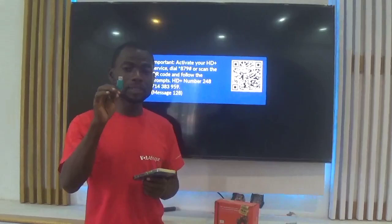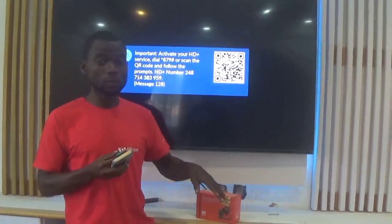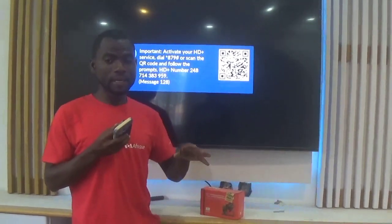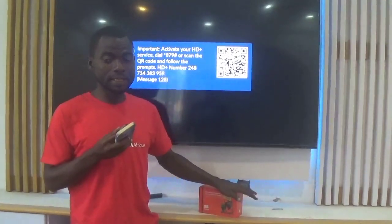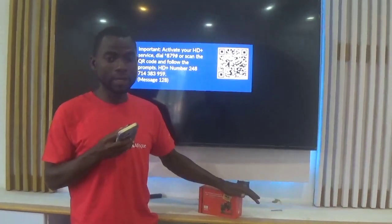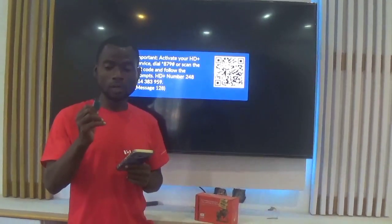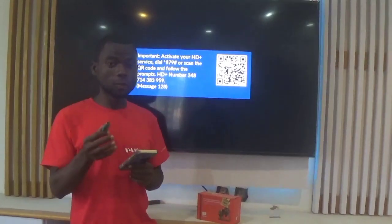After getting your flash drive — the pen drive — and putting your software on it, you come to the decoder when you want to update it manually. Most decoders do the software update automatically, but when you own your decoder and you see that it needs a manual software upgrade, you need your pen drive with the software on it.